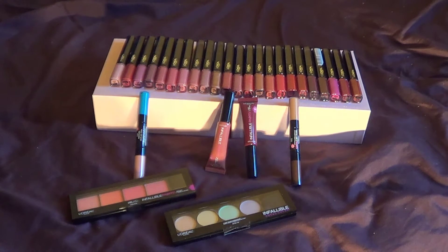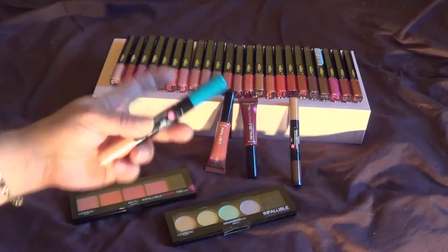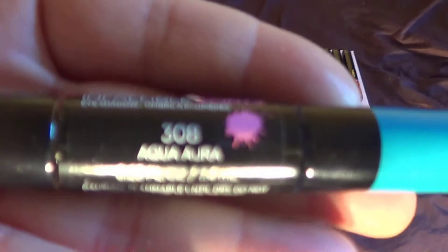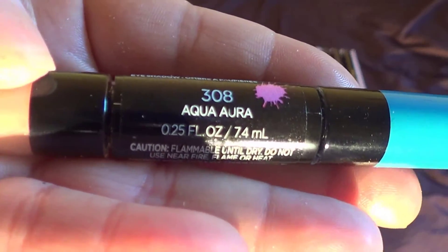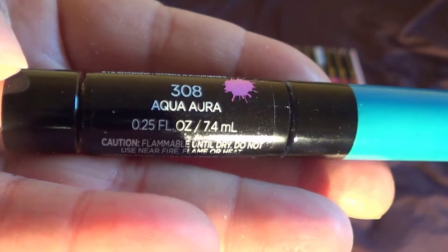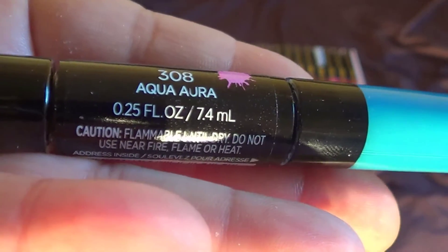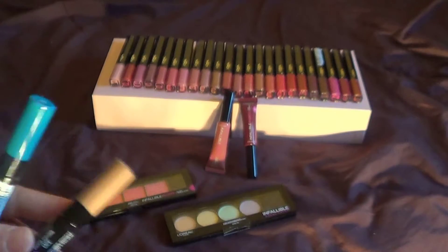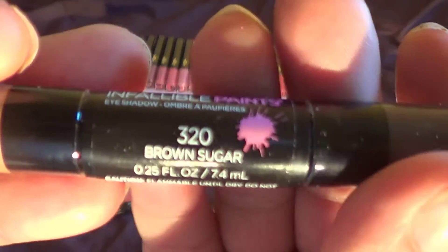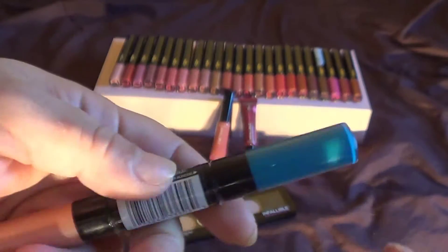Here you'll find three out of the four — the one I don't have is the eyeliner, but I do have the eyeshadows, which are these. I have 308 Aqua Ayura, and there's 0.25 fluid ounces. I also have 320 Brown Sugar, and it has two different types of browns — a lighter brown and a darker brown.